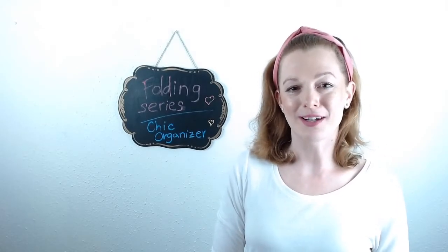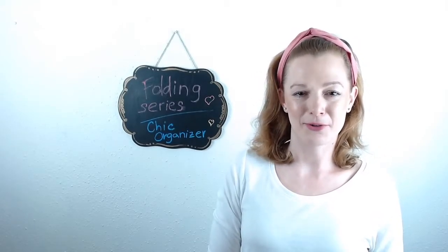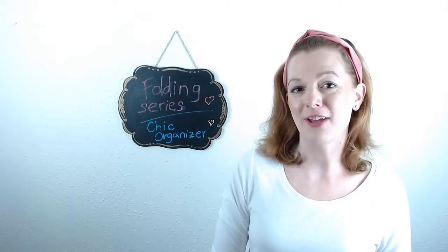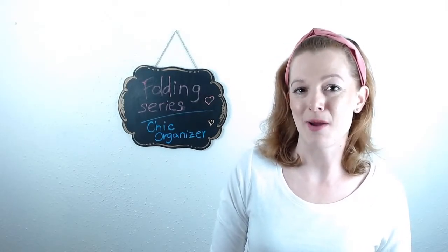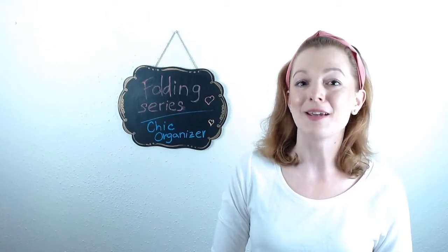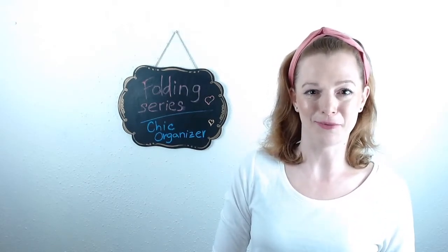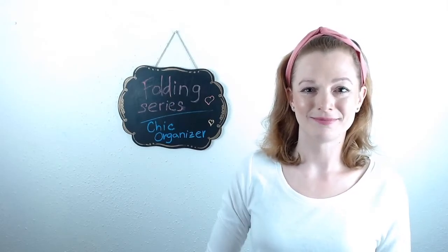Hi, my name is Pavla and welcome to my channel. I am the owner of Chic Organizer and today I want to show you how to fold your underwear. If you have any comments and suggestions about what you would like to see being folded, let me know and I will record the video for you. Enjoy!